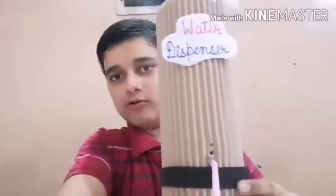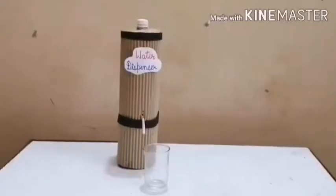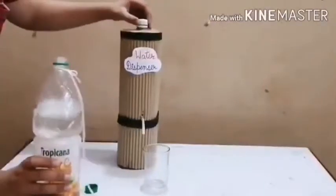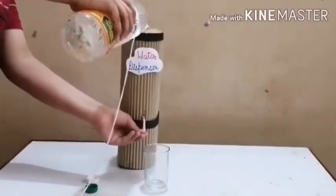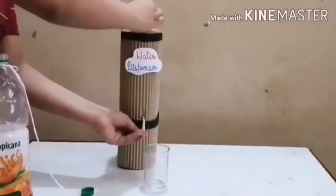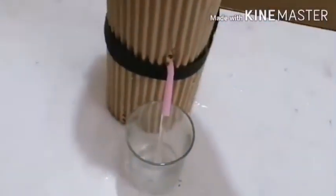This is the outlet pipe. Before testing the water dispenser, you need to add water first. Take a water bottle, open the lid, and press the outlet pipe and add water into it. Now I have filled the water dispenser bottle with water. Close the lid fully tight — now it is ready to give water.